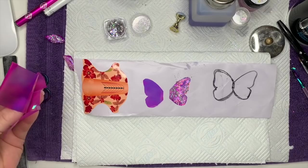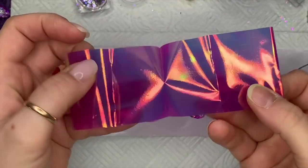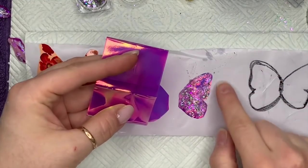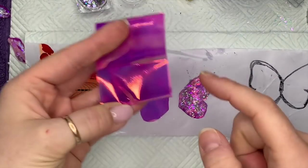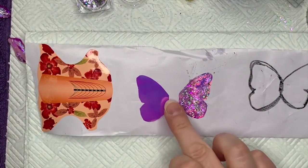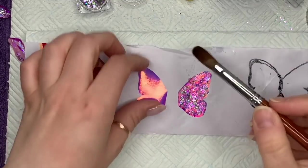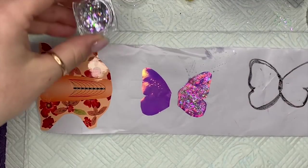I've got some angel paper. What I did was — I've kind of done this bit already — I folded the angel paper in half, traced out a butterfly wing, cut it out with scissors, then cut it in half so I had two pretty much identical butterfly wings.